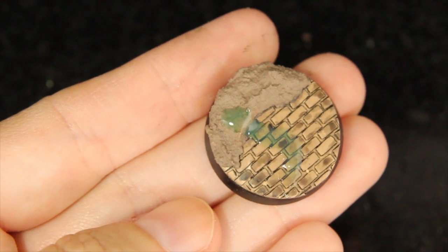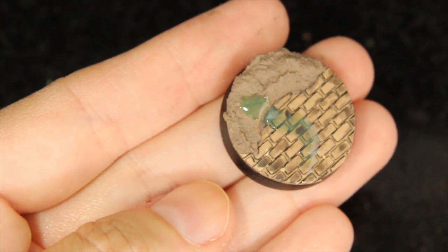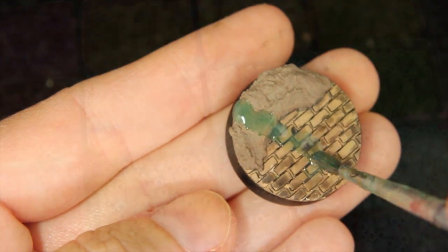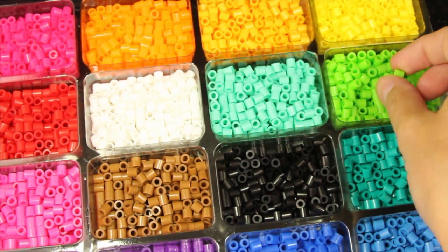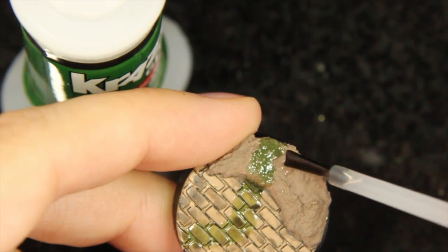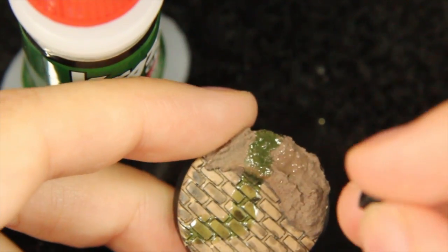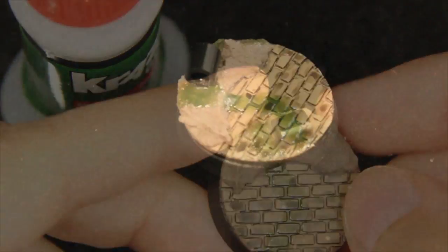I do not recommend mixing triple thick with regular acrylic paint, otherwise it will just be non-transparent — unless that's the look you're going for. The beauty of triple thick is it gives it a nice transparency with color. These are perler beads — they make great little barrels. The black and the green are my favorite. I'm going to make it look like it's a barrel leaking this goop. Perler beads make great looking barrels and they're very inexpensive at your hobby store.